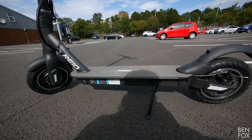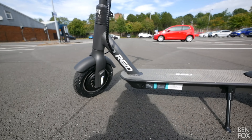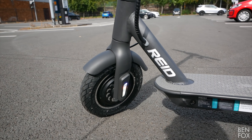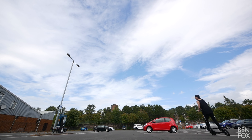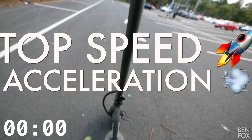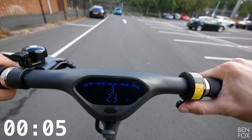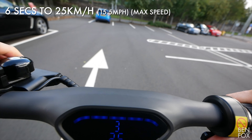Those clouds don't look good — rain's coming, so I need to finish the review. In its folded form the scooter is pretty small, portable, and light. I found the Reed very aesthetically pleasing — the beefier 10-inch tires make it look more macho than its Xiaomi cousin. And yes, you can use it as a manual kick scooter if you run out of battery.